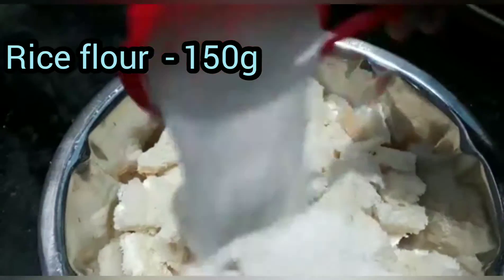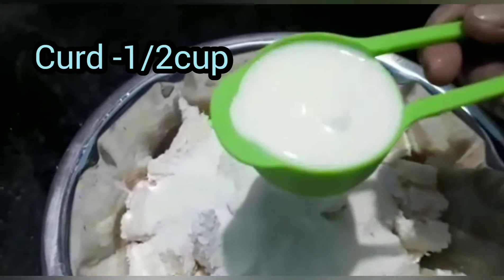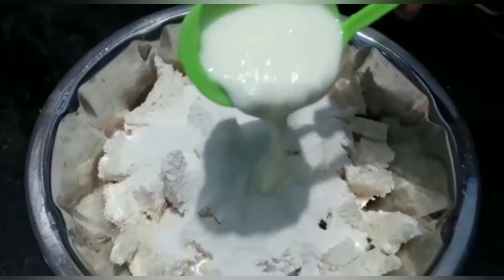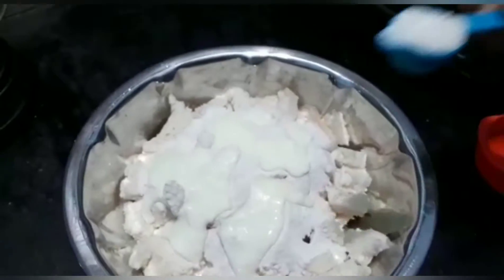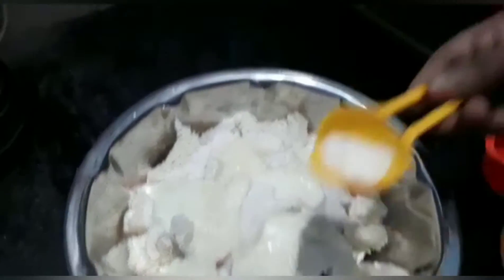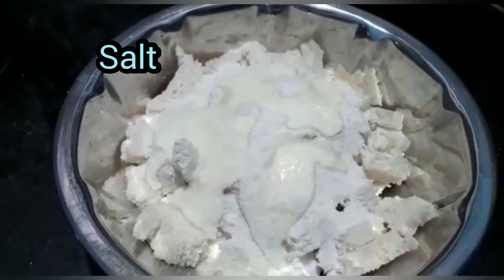150g, 3 cups, 1 tbsp. Mix it after putting honey and hot water.